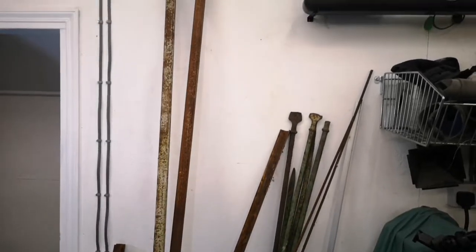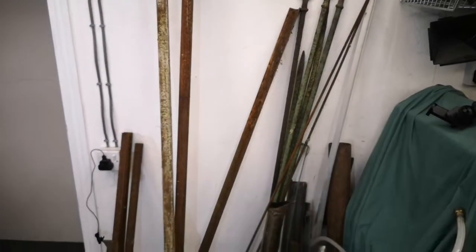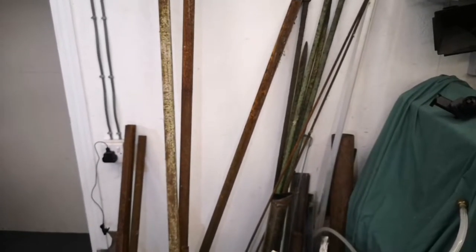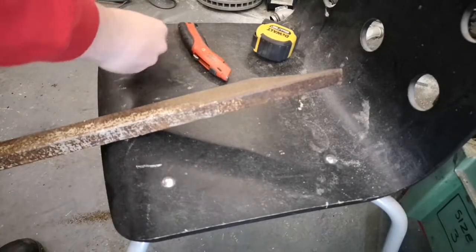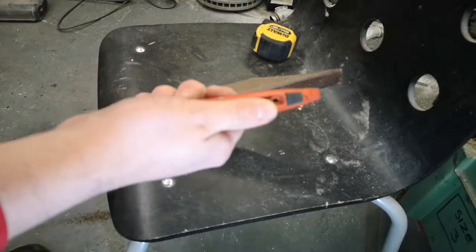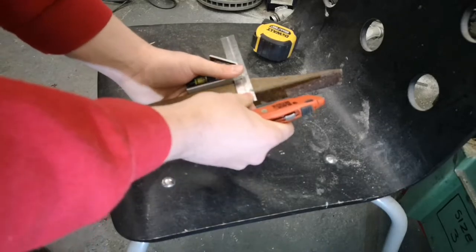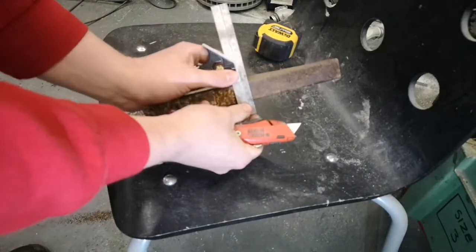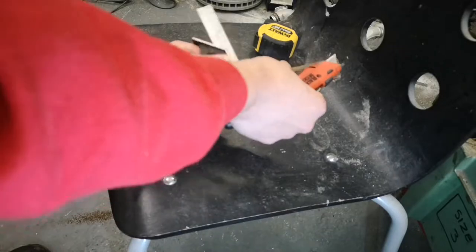Amongst all my rubbish I do have some half decent box section laying around. Now this is quite old and a little bit rusty, but it's decent stuff and it'll be perfectly good for this workbench. First job is to square off this cup. I'm going to use a set square and a Stanley knife, or utility knife. This way you get a really precise, sharp line. It's good for making sure you stay nice and true when you cut.